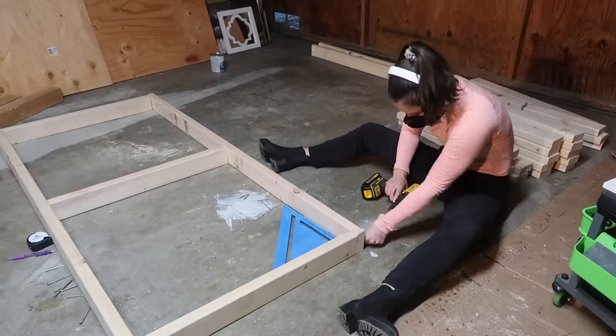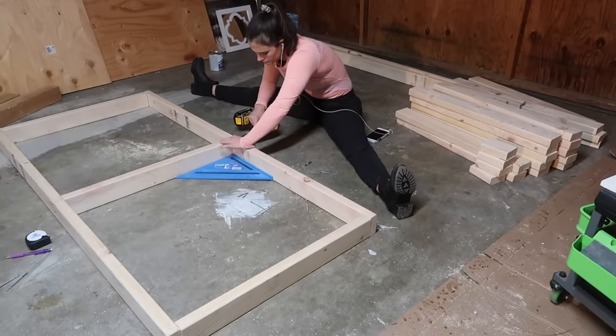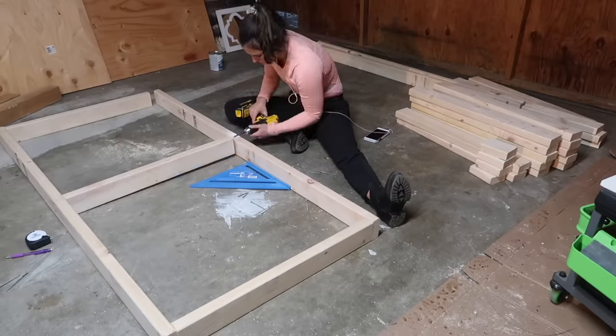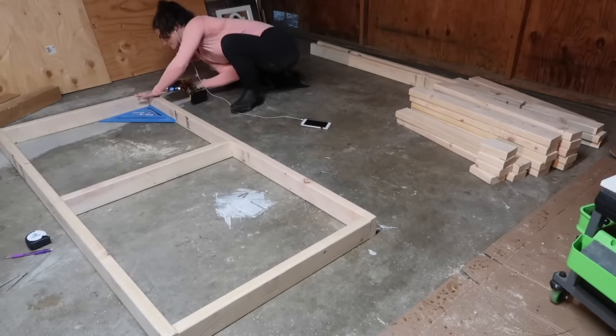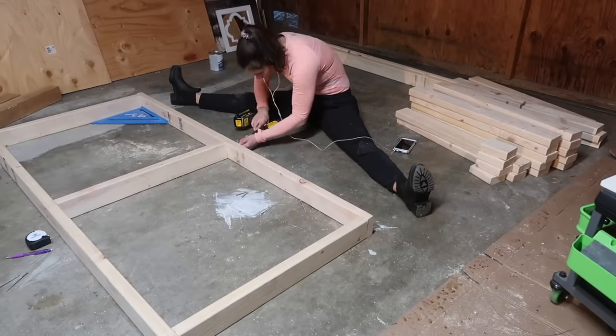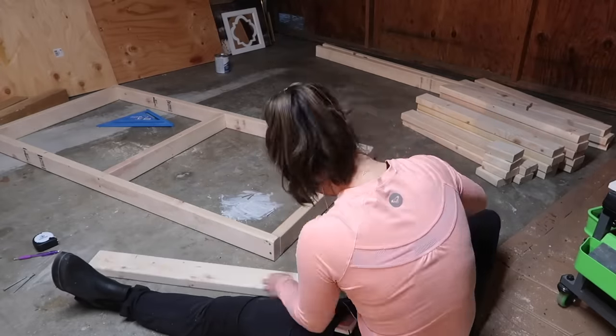Normally I would use wood glue throughout this entire project, but I know I'm going to move eventually and the assembled bench won't fit in my car, so I made sure it can be taken apart. But if you don't plan on moving, I would advise using wood glue — it will definitely make your workbench a lot stronger.